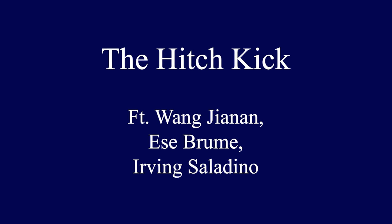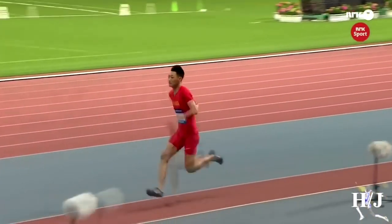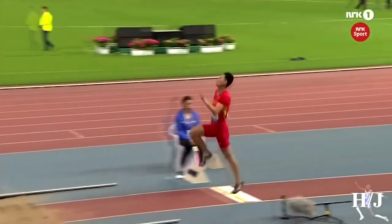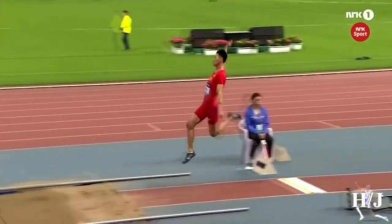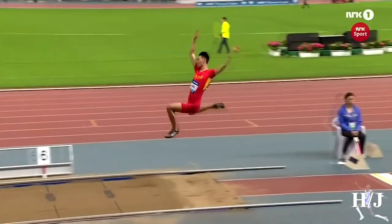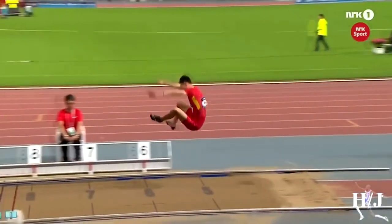The next technique is called the hitch kick — it's called that because your legs keep cycling after you've taken off from the board, giving the impression that you're running on air. We're going to see Wang Jianan, a Chinese long jumper, demonstrate this technique. He's a left-footed jumper, so he has his left arm drive and right arm trailing. Both arms rotate forward from their position at takeoff — the arm drive arm moves down to the hip while the trail arm moves above the head, getting into a nice open 'post position' that really counters forward rotation. Then the arm drive arm continues rotating back and around to meet up with the trail arm, and they both meet above the head before moving forward to facilitate the landing position into the sand.